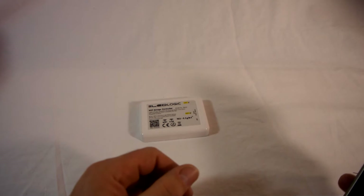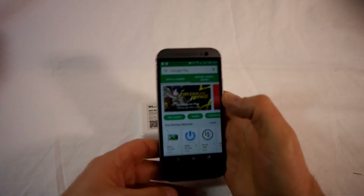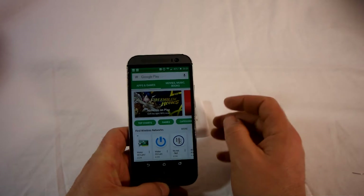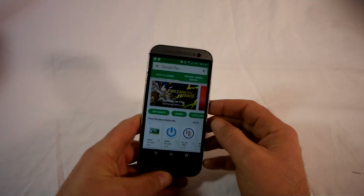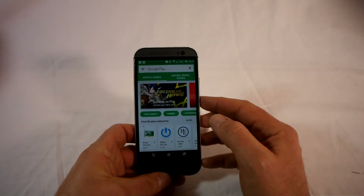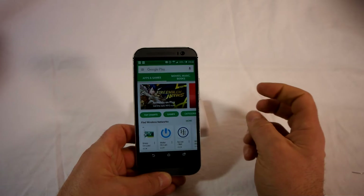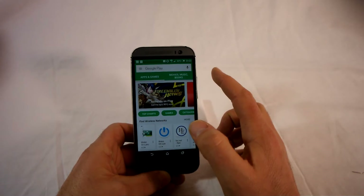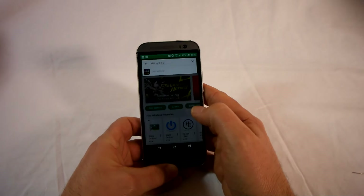The first thing we need to do is download the app, because we're going to use it on a smartphone. It will work with either Android devices or Apple iOS devices — your iPhone, your iPad, etc. Today I'm going to demonstrate this with an Android device, but it will be pretty much identical for Apple devices as well. Because I'm using a Google device, I'm going to go to the Google Play Store; for Apple, you go to the Apple App Store.